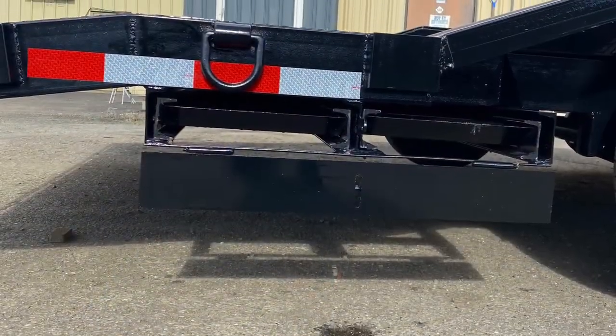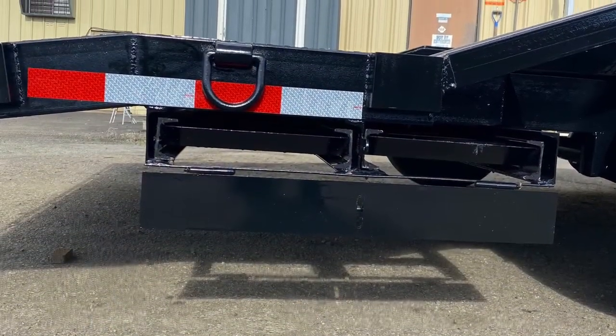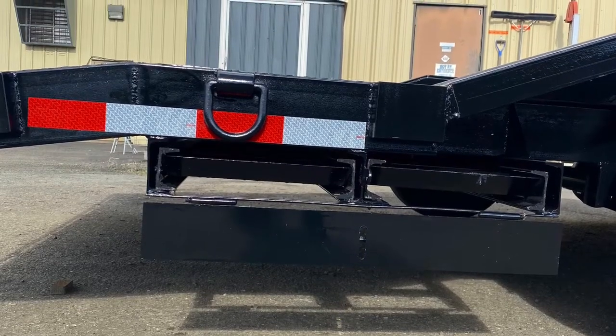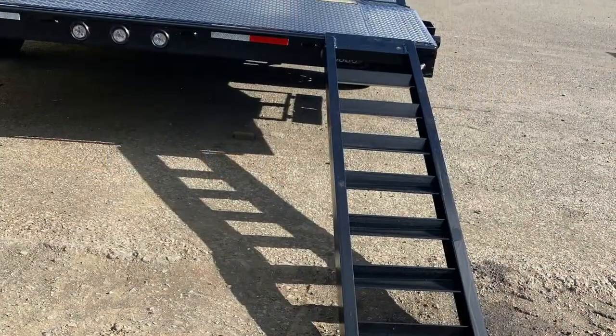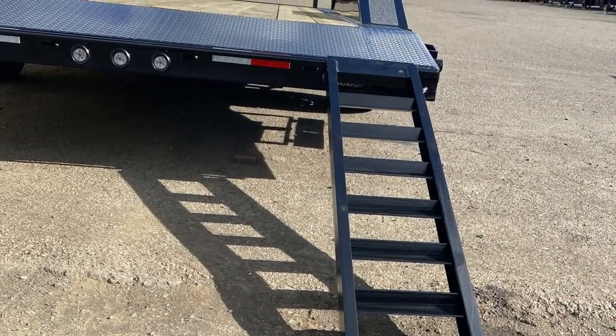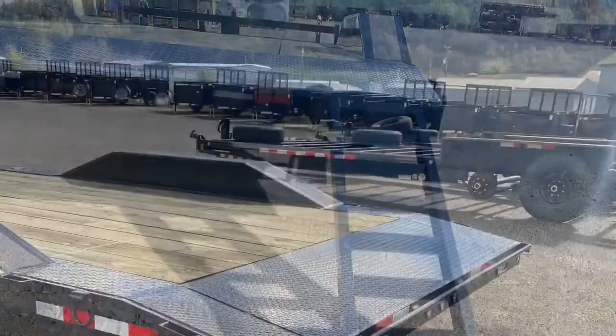With this being a flatbed, we take our 64-inch ramps and store them underneath the back side — still easily accessible. Just drag them out and hook them to the back bar on the back of the trailer. That way you can drive right up on it, drive up over the drive-over fenders, and load up your equipment.